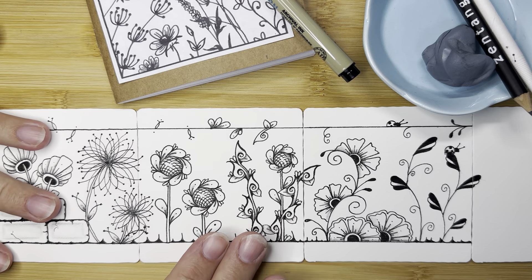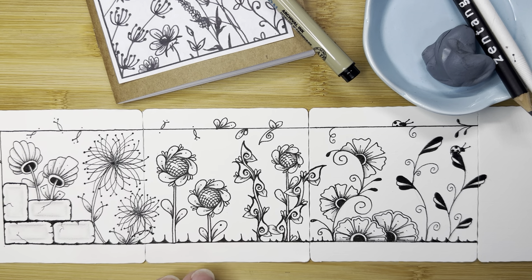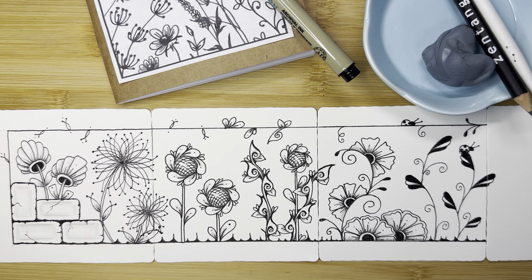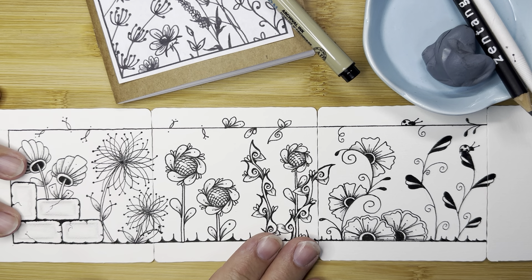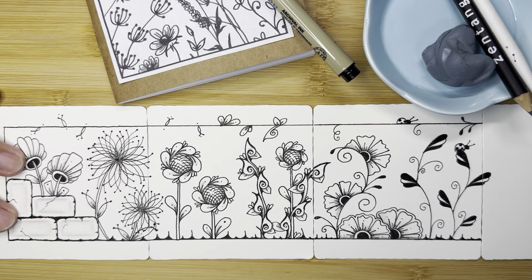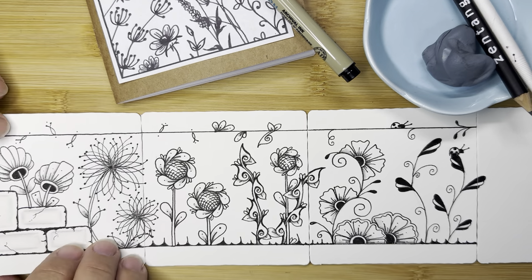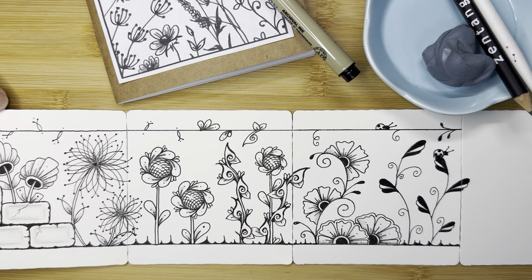If you do not have these tiles you can just draw these on scrap paper or drawing paper in a sketchbook. Anything that you have will work. This is just how I am doing it. On the back I am writing the names of the tangles and the artists that created them.